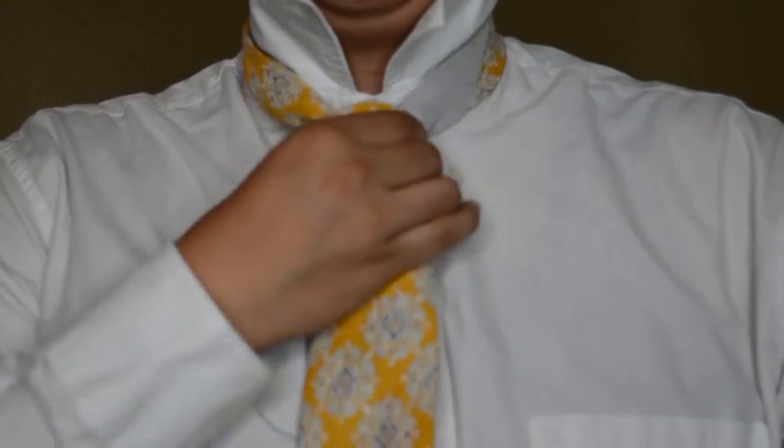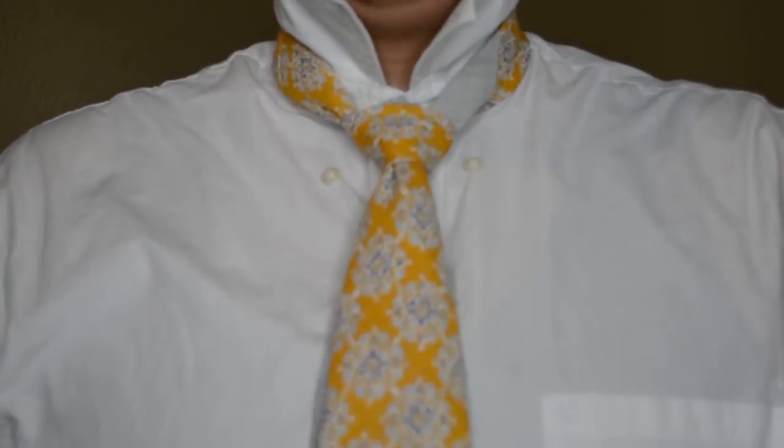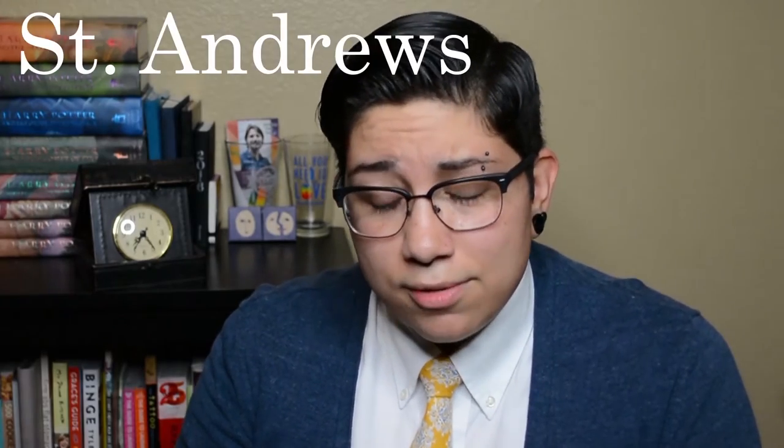Look at that dimple too, god damn! There it is again — half Windsor. The second tie knot that we're going to do is the St. Andrew's knot.